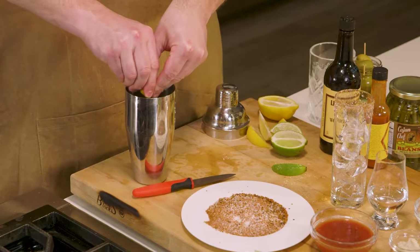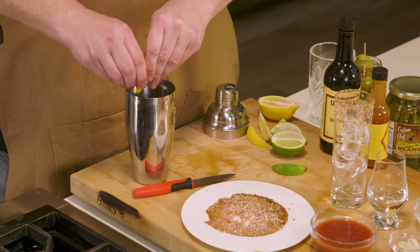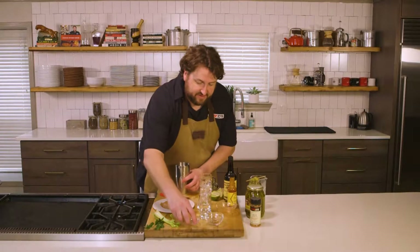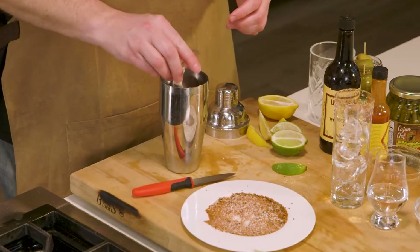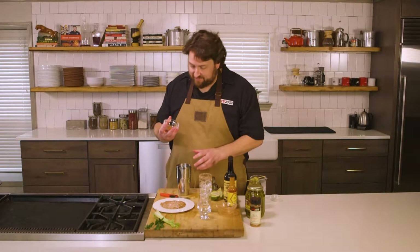One wedge of lime juice. One wedge of lemon juice in the cocktail shaker. Four ounces of tomato juice. We've got two teaspoons of horseradish. Right here I've got my spice mixture. This is a fairly classic, but hot Bloody Mary.